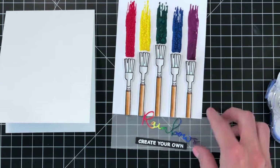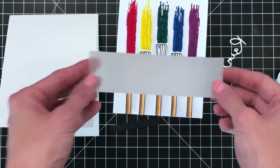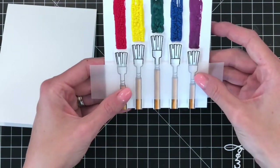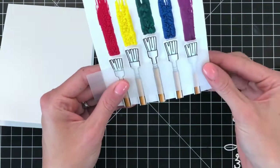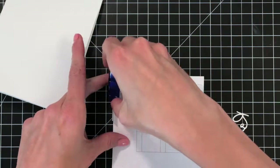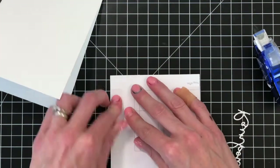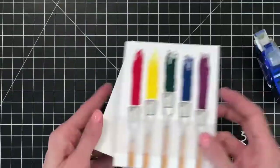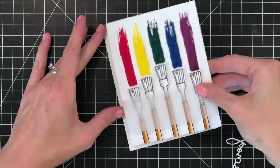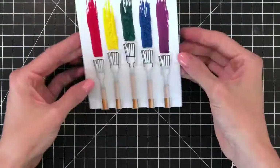Now we're ready to put together our card. I trimmed down some vellum to about one and a half by five and a half inches and I'm going to place that over the handles of my paintbrushes so the sentiment is very clear and stands out so you can read it. I'll center it, then fold over the edges and crease them down so they lay flat. I'll run a little tape on the side of my card front and press down the vellum to secure it in place. Then I'll adhere my front panel to my A2 top-folding card base by running tape runner over the front and pressing down the panel.